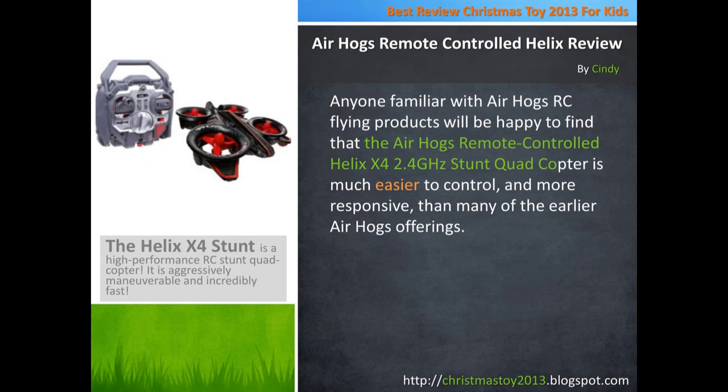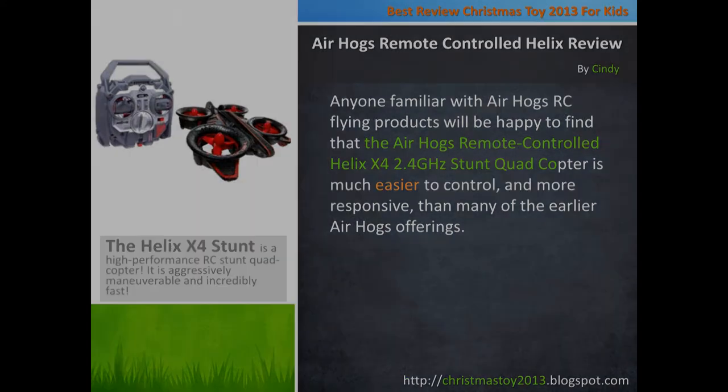The remote which controls the four rotors is pretty in-depth in design and will take some getting used to. However, today's kids will be able to experiment for a few minutes and get right up to speed with the multiple controls on the remote. The Air Hogs Remote Controlled Helix X4 2.4 GHz Stunt quadcopter is a great buy for RC flying toy enthusiasts, and delivers a unique and very customizable flying experience.